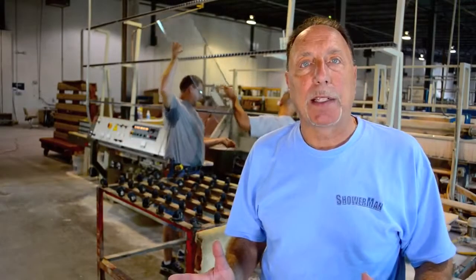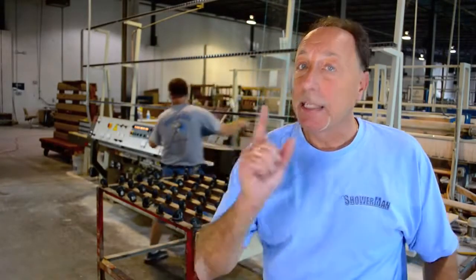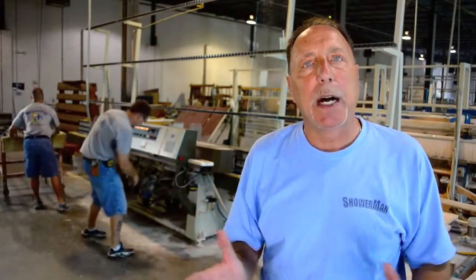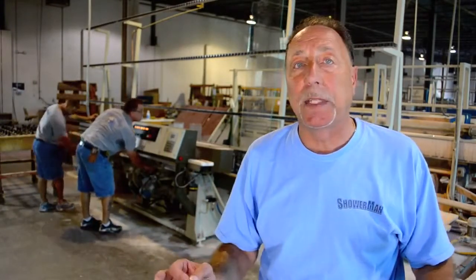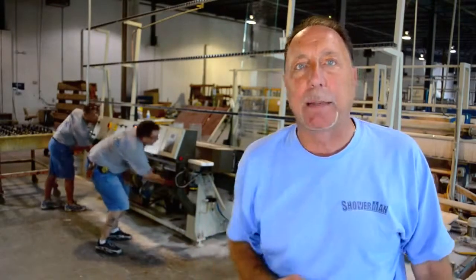Now that you've seen the actual cutting process, take a guess at what the next move is. That's right, it's time to grind the glass smooth. This is very important so that you can't get cut on the glass. The machinery behind us is now going to edge the glass and polish it beautifully smooth, so that we're well underway to creating your frameless shower door.